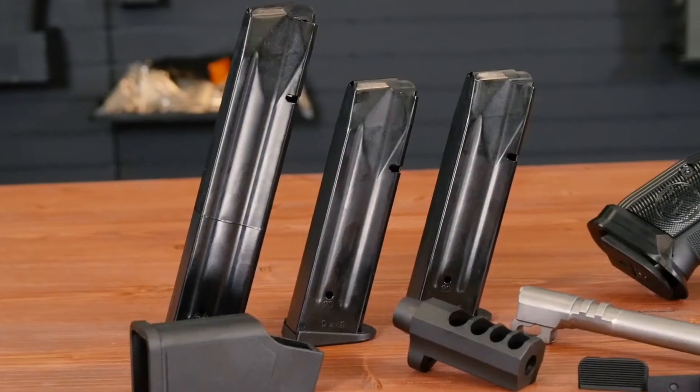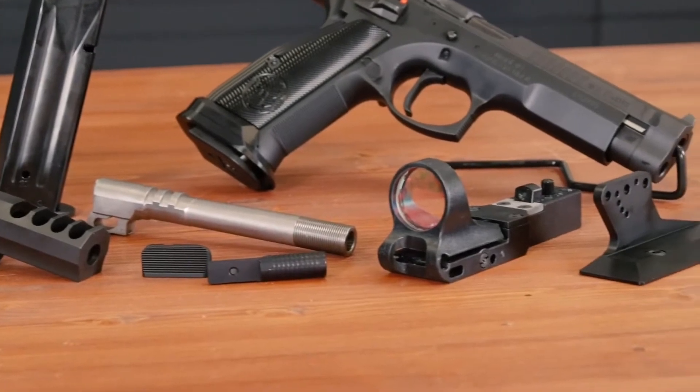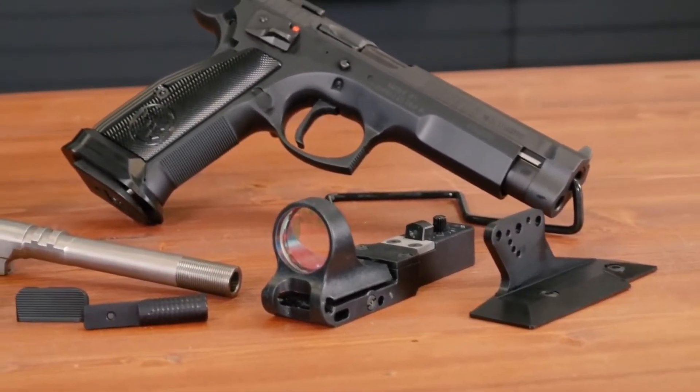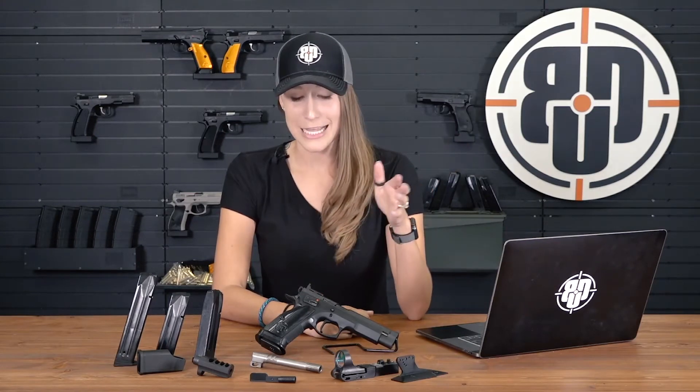Another really cool thing is if you want to run it with an optic installed — it includes a Seymour optic with a 6 MOA dot and the mount. It's just a quick install, two screws and you're ready to roll. It also includes a charging handle that you can mount in place of the rear sight. For left-handed shooters, you can install that either direction. The safety is ambidextrous and the magazine release can be swapped to the other side, so lefties you're good to go.